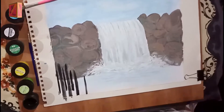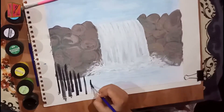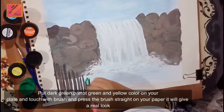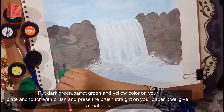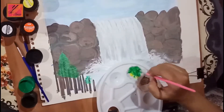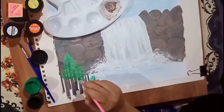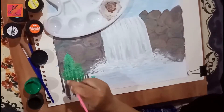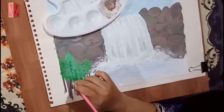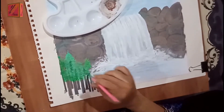We have used dark colors, black and orange. Now we have three colors: dark green, light green, and yellow. We have put them on the plate and we have to blend them together, pressing the three colors.